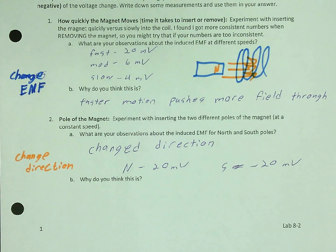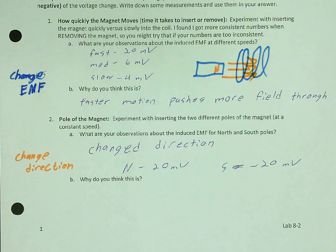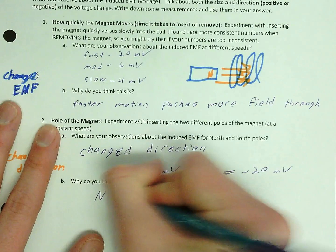So again, north pushes field in, but the amount of field it pushes in is the same. South pushes field out. The magnitude stays the same but the direction changes.